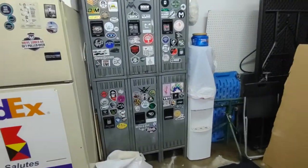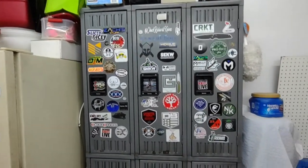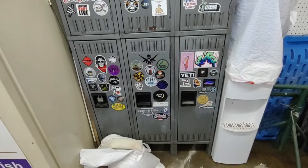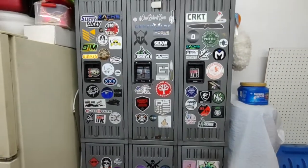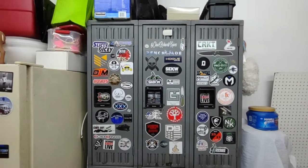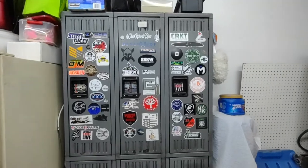And the locker is looking good — lots of stickers on there now, it's really looking fantastic. So if you don't see your sticker on there, get a hold of me and we'll get your sticker on here. Hope you all have a super great day, we'll talk to you a little later.